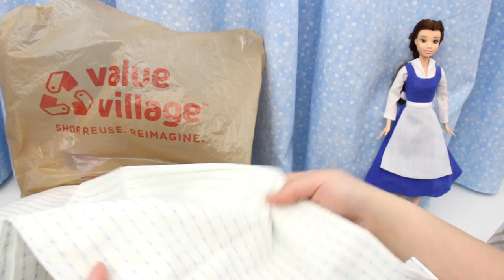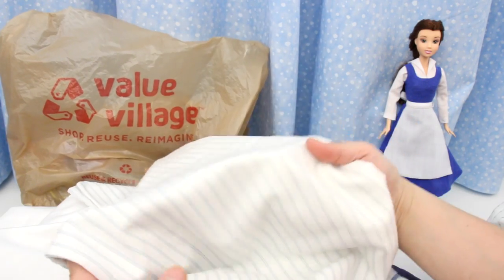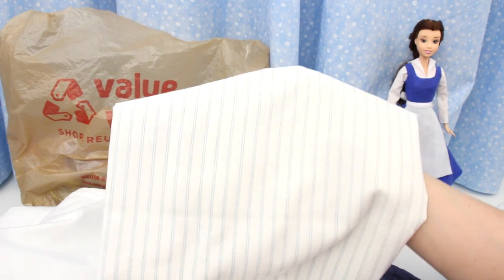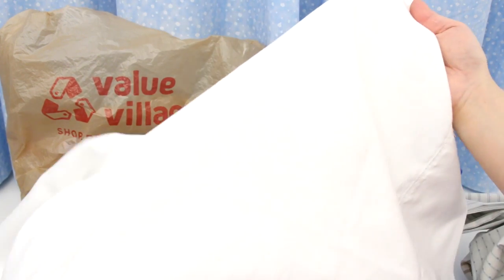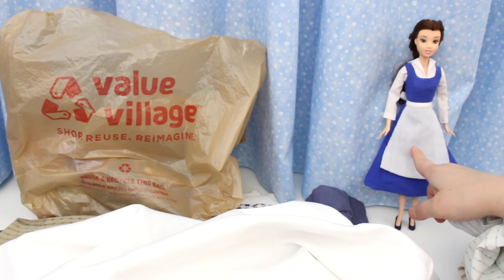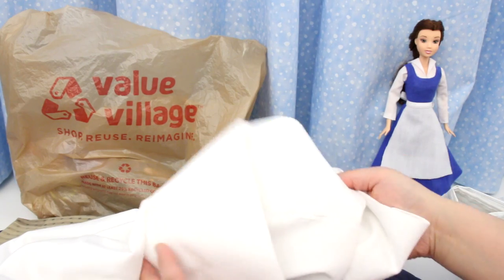Here's another pillowcase — I'll use this for her underskirt. Here's another striped pillowcase. A pinstriped shirt would be better but it'll cost more, so if you have an old pinstriped shirt lying around, put it to good use. This plain white cotton pillowcase is great for so many things, like her apron and her blouse. There's always a use for white fabric.